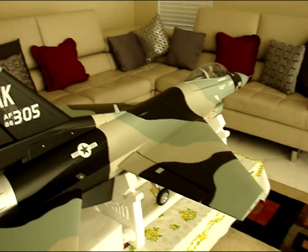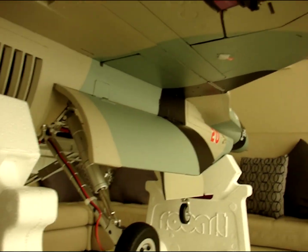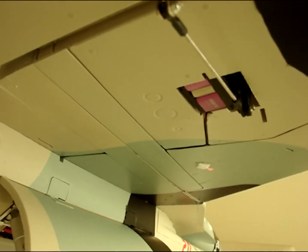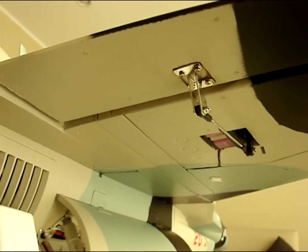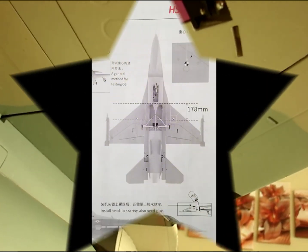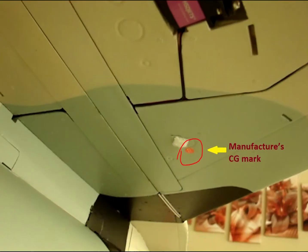I'm going to point out the CG location as per the manual of this particular jet. You can see the red dot sticker, and I also placed a sponge so I can feel it. I highly recommend you do not go by the manufacturer's marked CG location, because it is way off and the jet would be tail-heavy. Please move your batteries forward, as I'm going to explain and show in my next video.